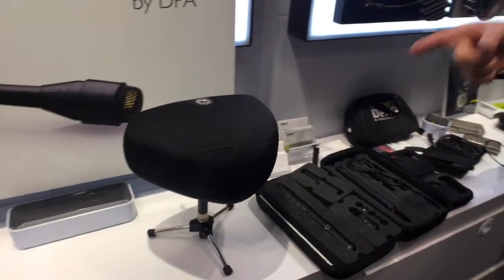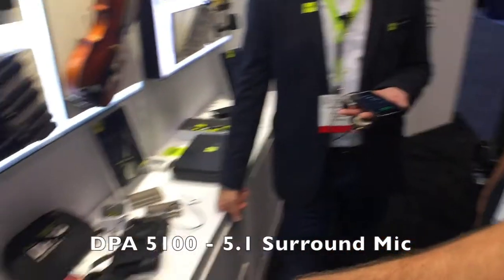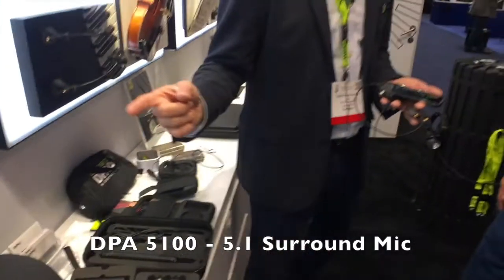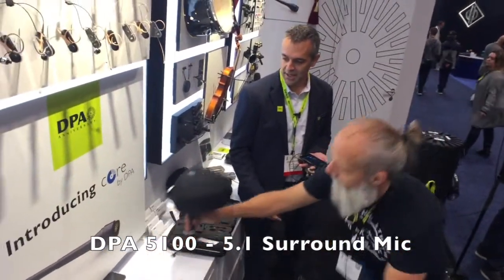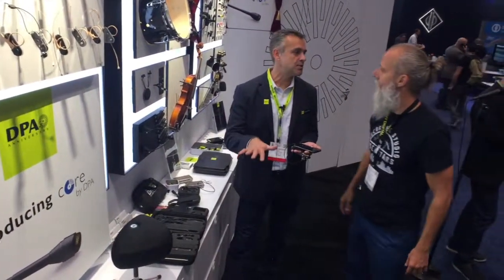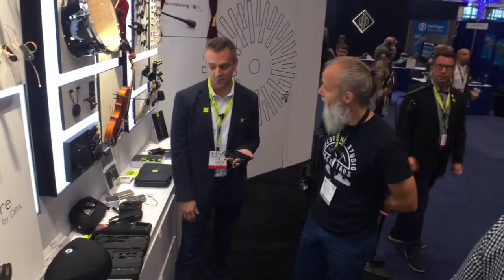There's five microphones inside this thing — it's actually the same capsule we're using on our lavaliers, baffled off to give them directionality and phase coherency. It's a 5.1 surround mic with a multi-pin cable out. No processing needed — it's six discrete channels, you just plug it in and go. If you saw The Revenant, that Leonardo DiCaprio movie with all the outdoor snow stuff — it was just a bunch of these outside recording all that ambient sound.